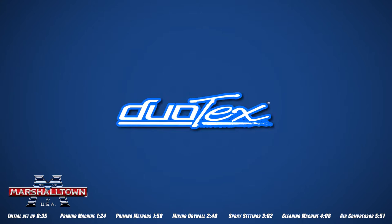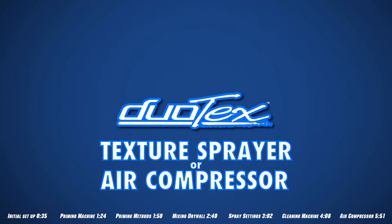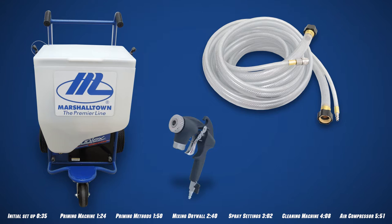In this video, we'll walk you through the basics of the Marshalltown Duotex Texture Sprayer. The Duotex can be used as a texture sprayer or standalone air compressor. The components of the Duotex include the main unit, combination material and air hose, gun, and a variety of tips.